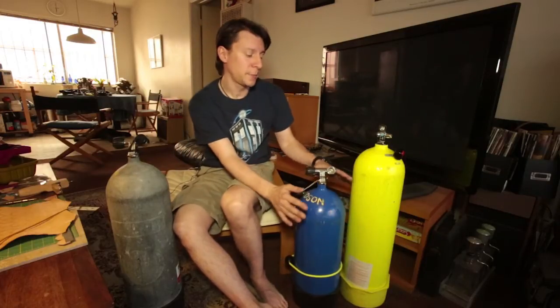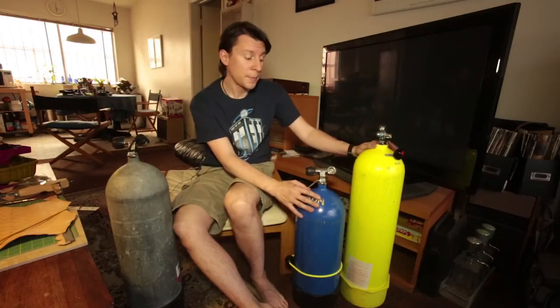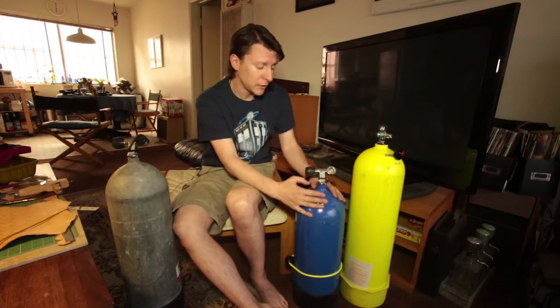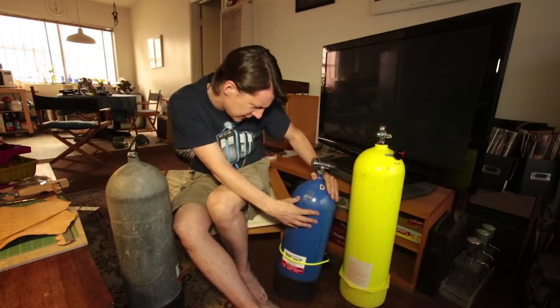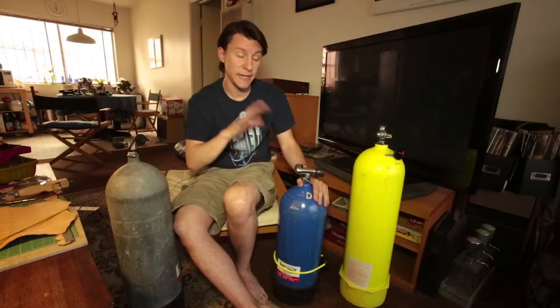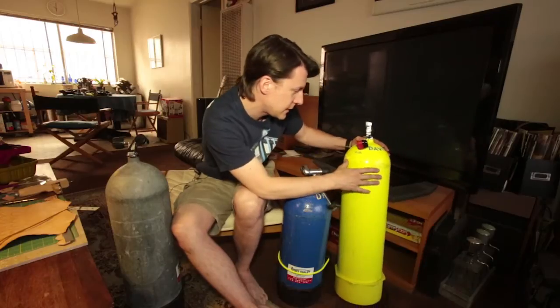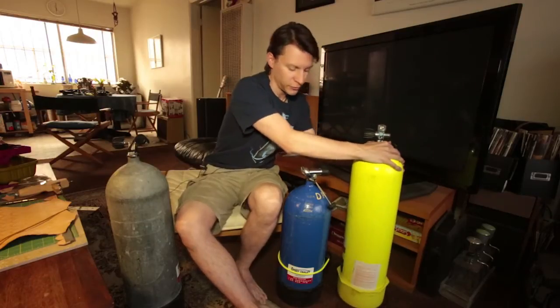Another important thing about scuba cylinders is that you need to take care of them, but a scuba cylinder will last a really long time. I actually bought these two used from a friend who is no longer diving — I knew he took great care of them. This particular scuba cylinder was manufactured in 1991, and I get it hydro tested every five years and it's still in good shape. This other one was manufactured in 1995, and I also get it hydro tested every five years.